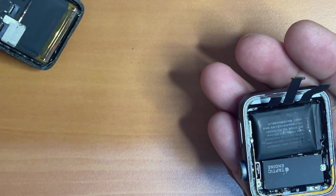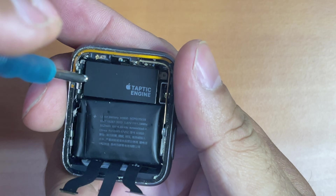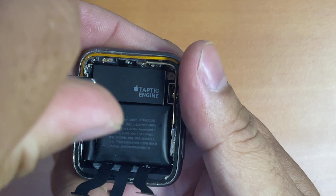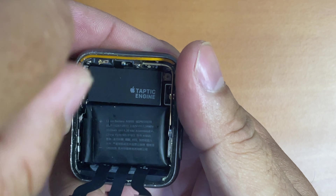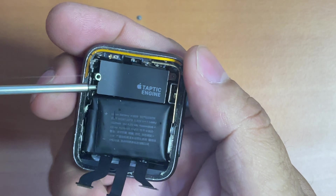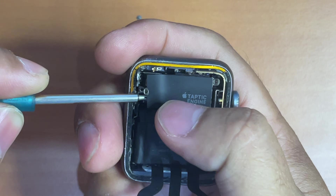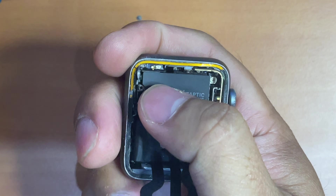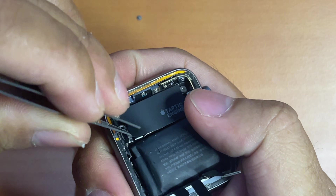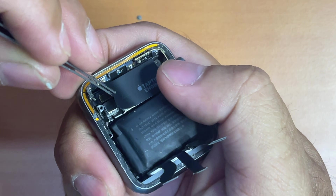Now once the screen is out of the way, it's time to deal with the battery. We need to remove the screw right here so that we can detach the battery cable. Next we need to peel this up — once it's open, it will present you with the battery and force touch sensor connectors' protective cover. We need to peel some more so that we can access the connectors and detach them easily.